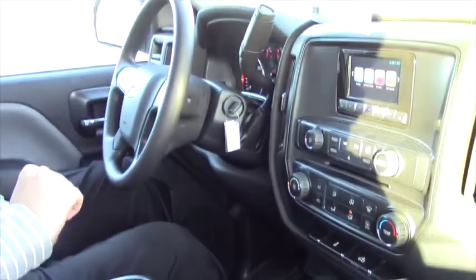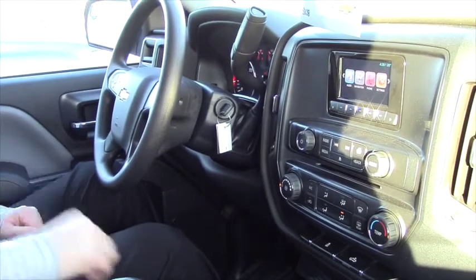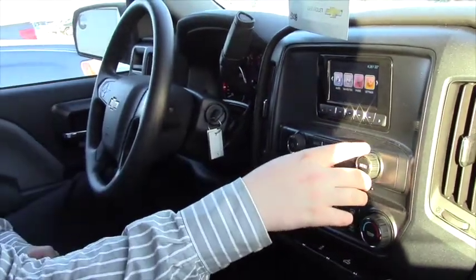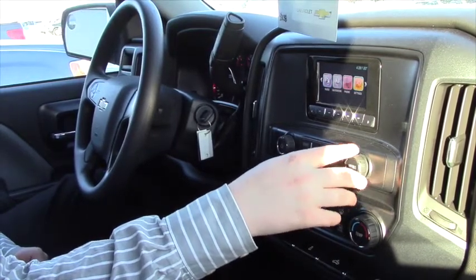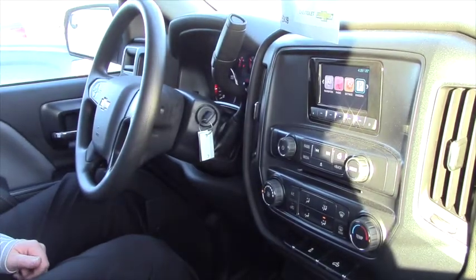A couple of features it does have: this truck has the Chevy MyLink with the enhanced audio system. It has a 4.2-inch Chevy MyLink display. It comes with navigation, Pandora, music — you can set up your phone to it. It's the same as all the other MyLinks, it's not any less than the other ones.